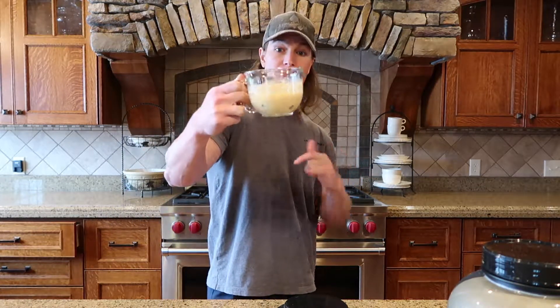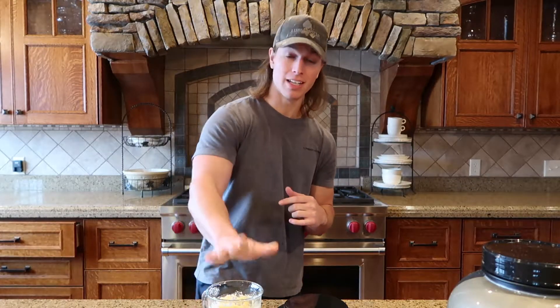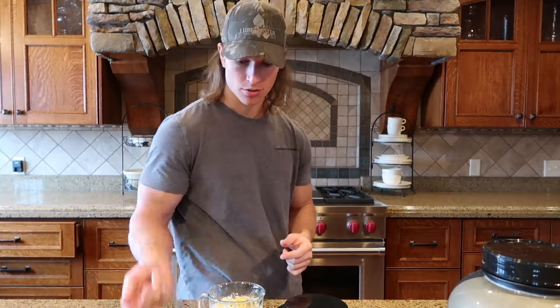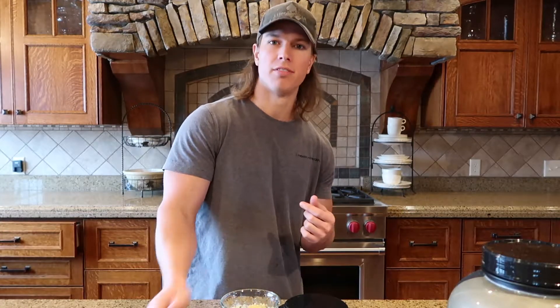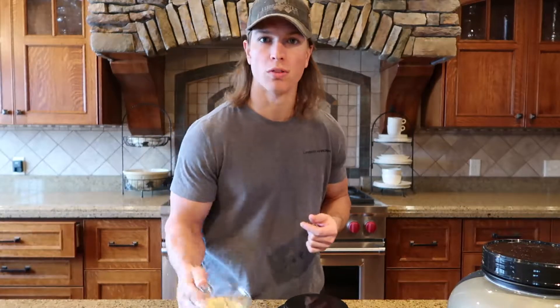All mixed up. As you can see, it's about a third full, so you do need a decent sized mug because it'll get right up there. Now we head to the microwave — I found that 40 seconds is pretty accurate. If you want it a little more doughy, go 35 seconds and you can always throw it back in for just a little bit. So let's throw it in.